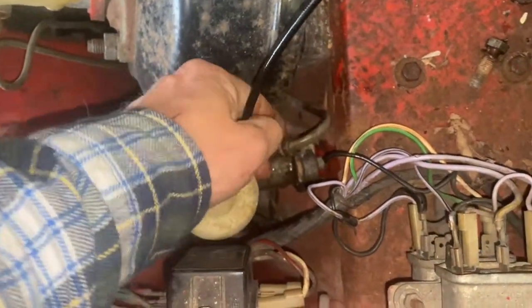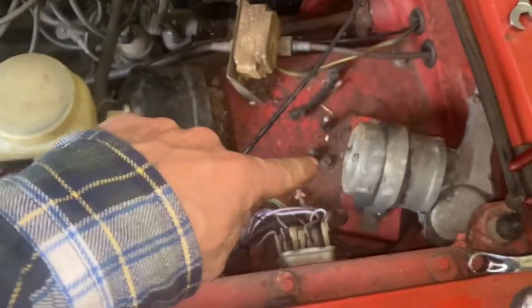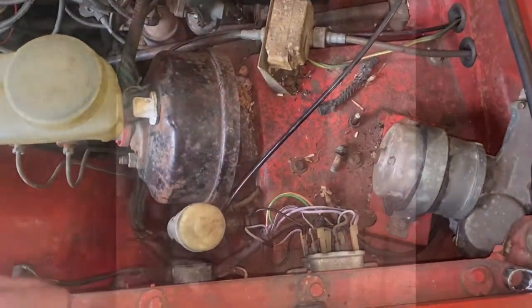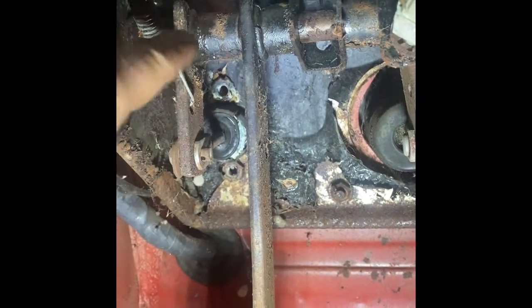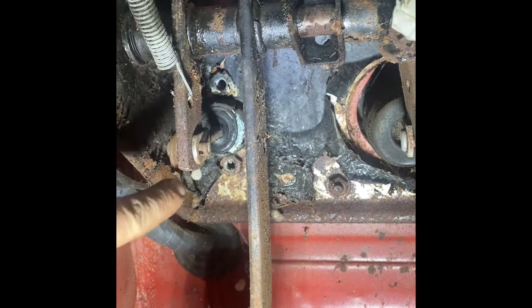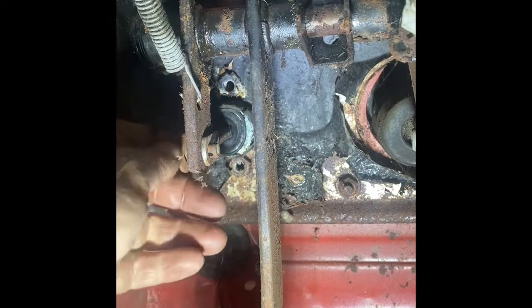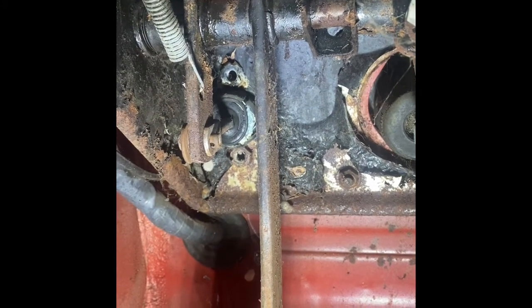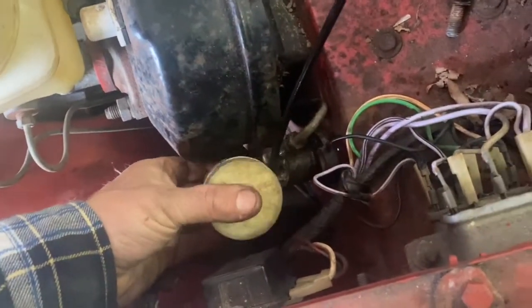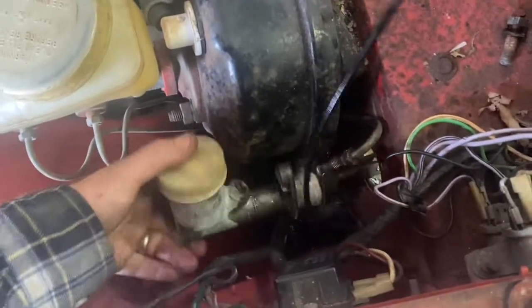We've got the line off and it's unbolted top and bottom. Next step is we're going to go under the dash and unclip it from the clutch pedal. Here's the clutch rod coming down, and here's a return spring to pull the pedal back up. This is the back side of the master cylinder, so it's going to be a cotter pin and a couple of washers, and then we'll be able to pull that master cylinder right out.